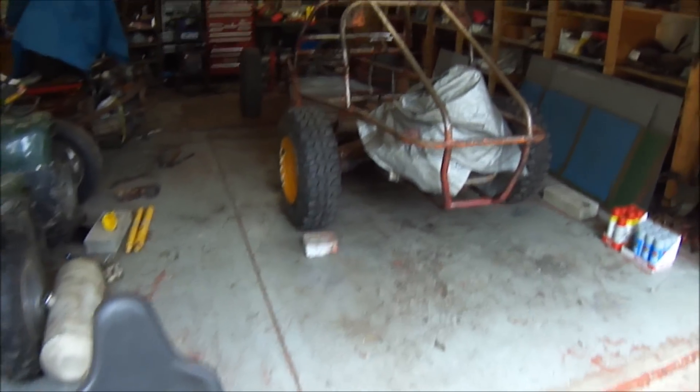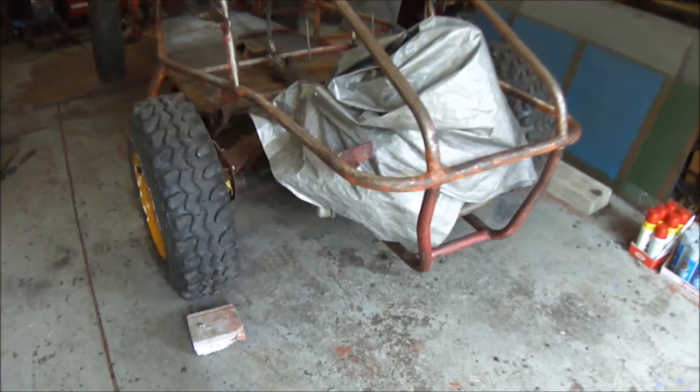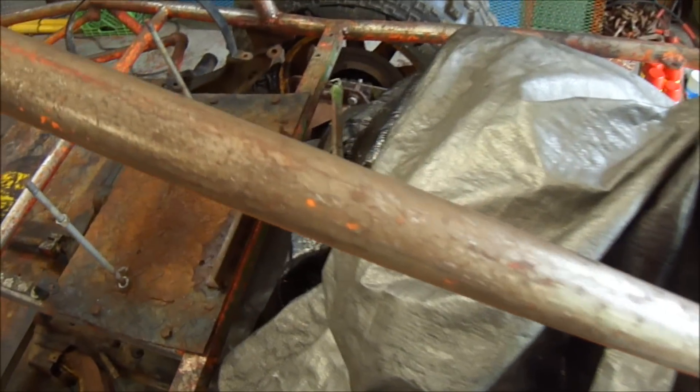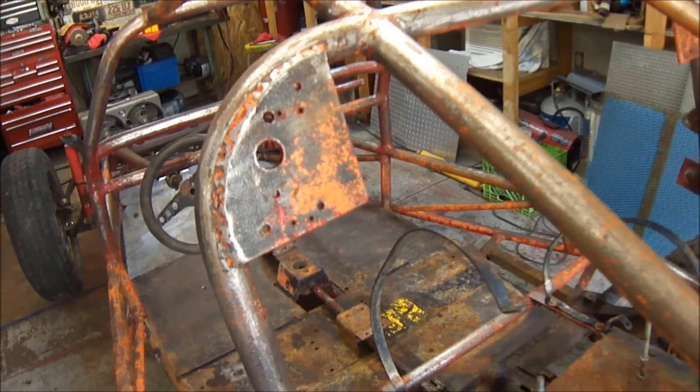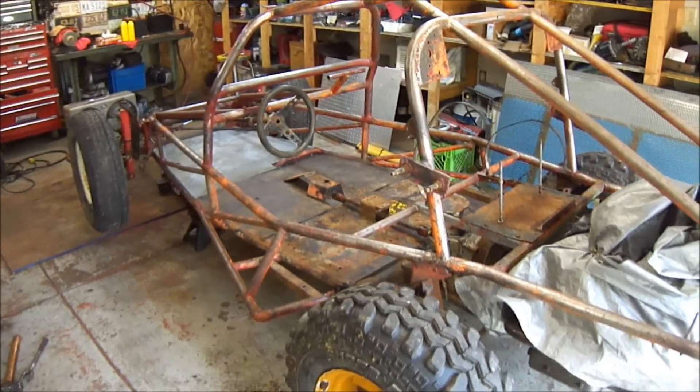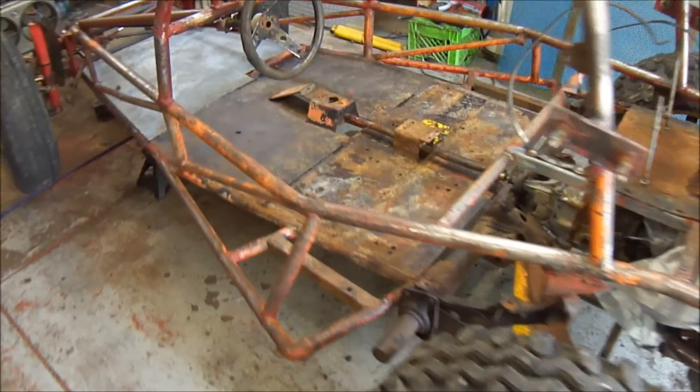Well guys, started working on the sand rail, stripping the body down. Had about four different coats of paint. Got it down to bare metal pretty good. Still got quite a few little spots here and there, but it's a sand rail — I ain't got to make it perfect, but got it all stripped down.